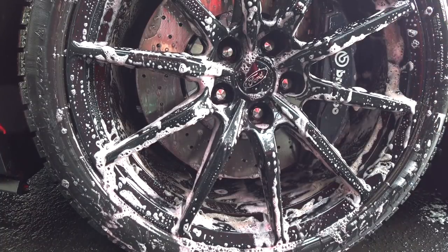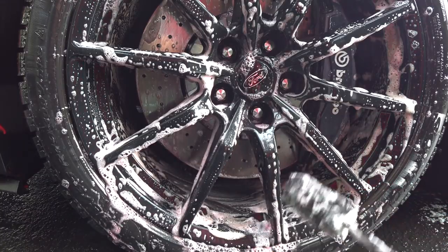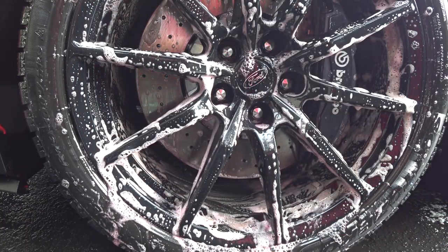It's really hard to get in between the spokes on this rim, but you can see it's breaking the brake dust off. We're going to hose it off now and see the final result.